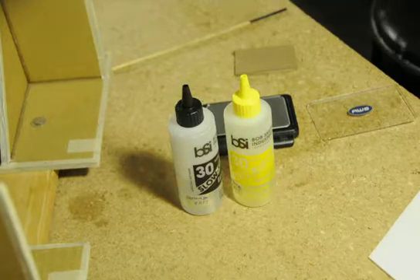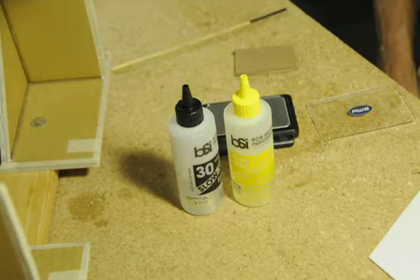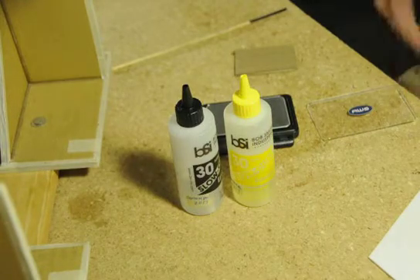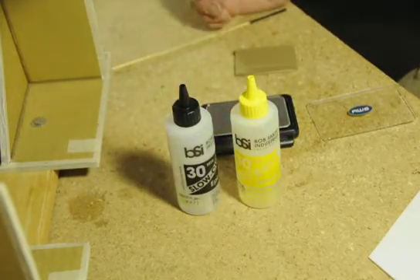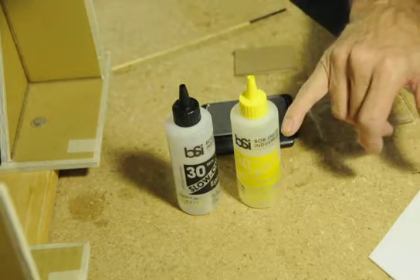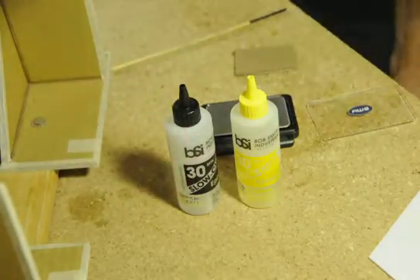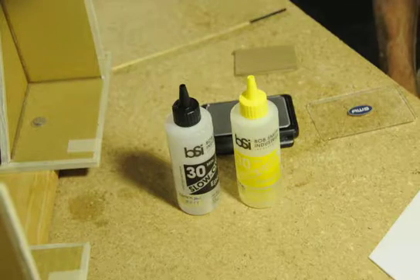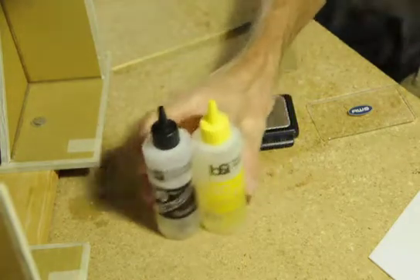This is a short how-to on how to mix epoxy. You might be thinking, how difficult could it be? Here's the problem I've run into over the years: I always end up with more yellow left over than black, which means I'm using more black than yellow. So I'm not getting an accurate 50-50 mixture. I wondered what I could do to make it more accurate.